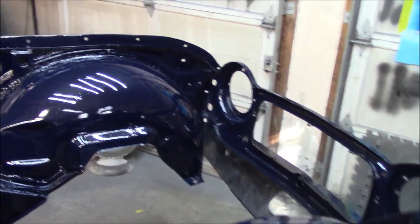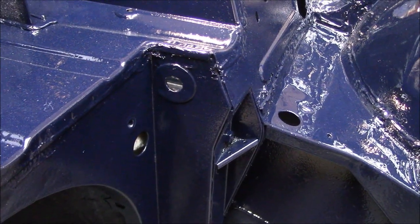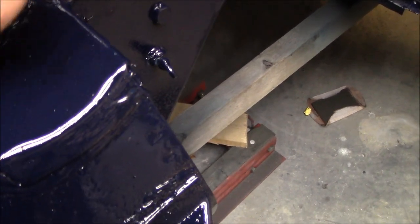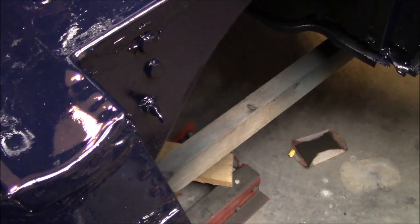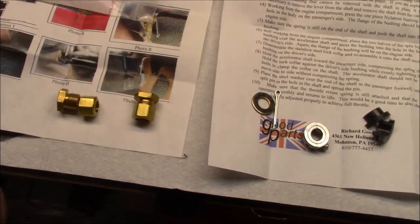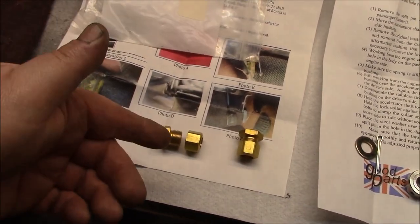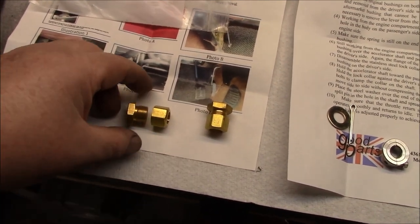Just a refresher on where the accelerator shaft runs through here on the bulkhead — it's just a hole in the bulkhead with a welded washer on the outside for reinforcement. From the factory a nylon bearing would go in there. There's a corresponding hole on the passenger side where the throttle shaft goes through into the passenger compartment, where it's fixed with a flat washer and a split pin. The British Parts Northwest kit uses a brass-style two-parter — one goes on the engine bay side, one in the passenger compartment — and the bearing surface locks on the inside of the passenger compartment, with the washer and split pin arrangement still needed.